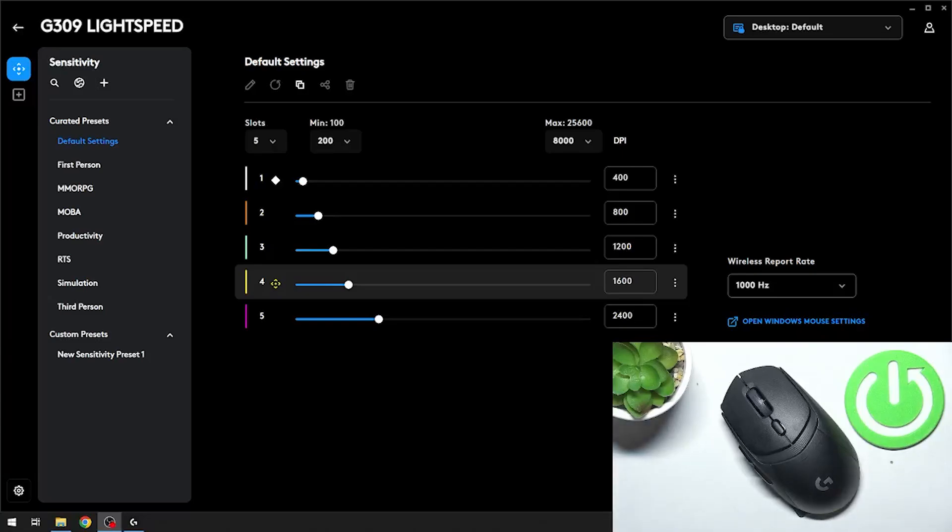Hello, in front of me I've got Logitech G309 Lightspeed. In this video I'll show you how to change the wireless report rate for your mouse.